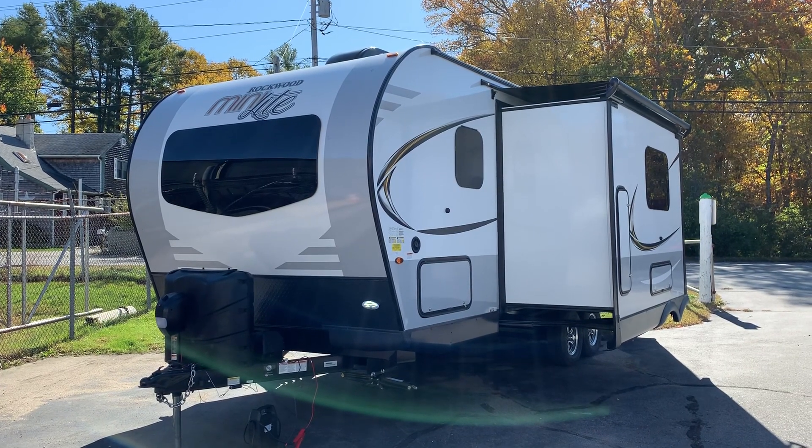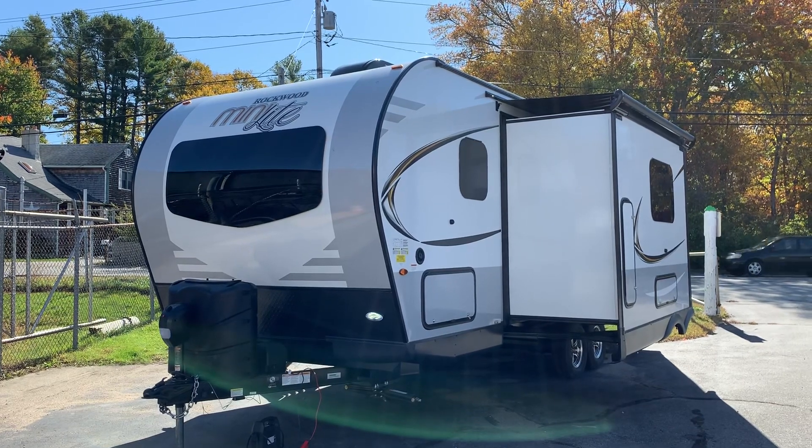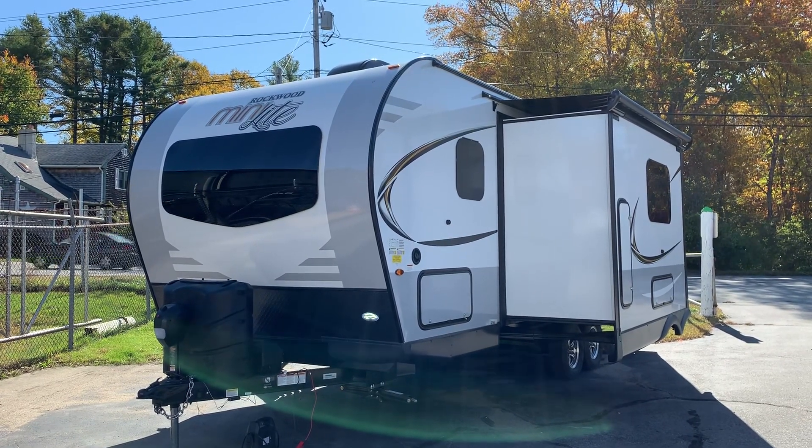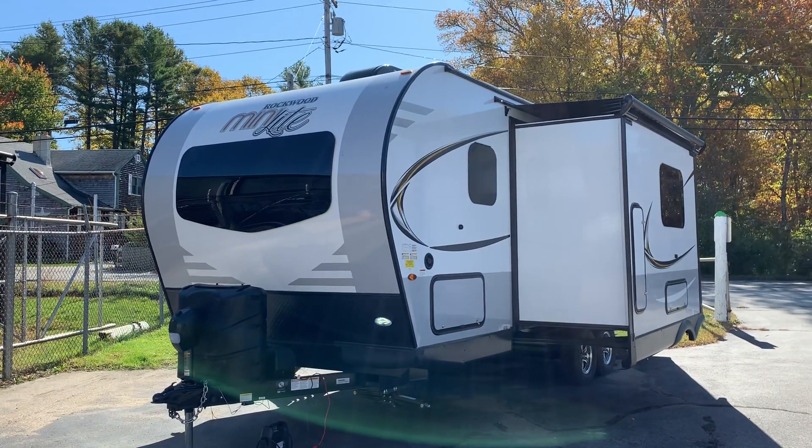This is Dave at Russo's RV Center. Today we're going to be looking at a 2020 Rockwood Minilite 2509S. This is the double wide bunk bed model with the outside kitchen and Murphy bed.